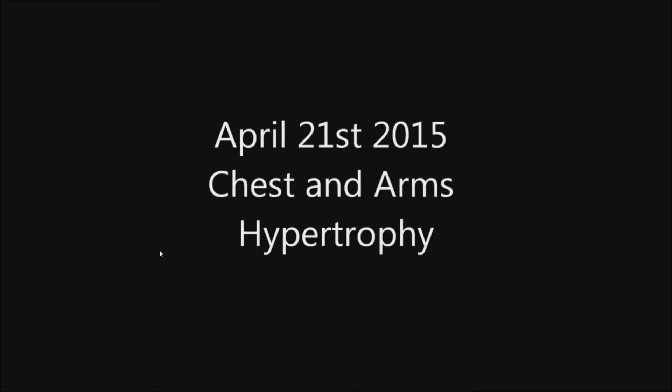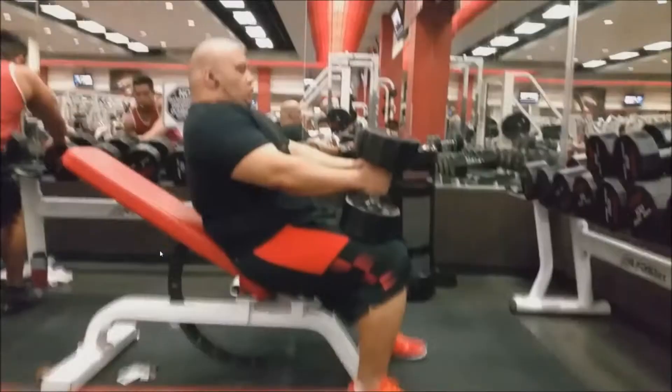What's up guys, it's Ken and Willie here. Got a little training video - chest and arms. This is the first set we did. We did three sets of incline each; this is the first set.